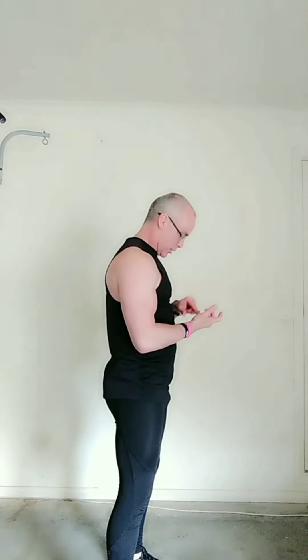Today's training tip is all about ball-proofing your shoulders. A lot of us, especially during lockdown and working from home, are in a rounded shoulder position at the computer or on our phone, staying in that posture for long periods of time.